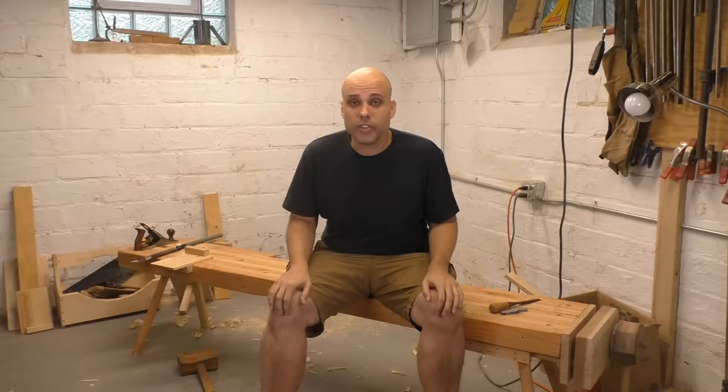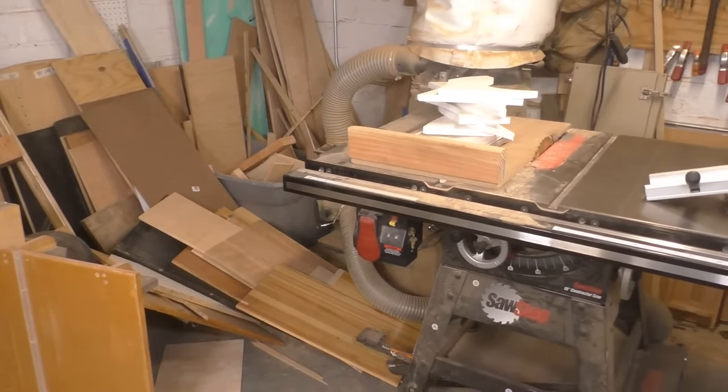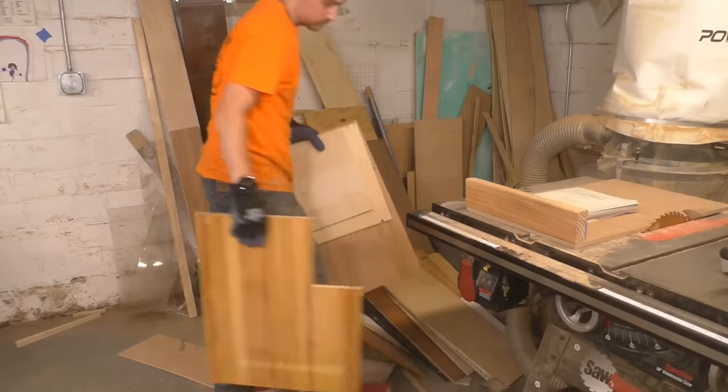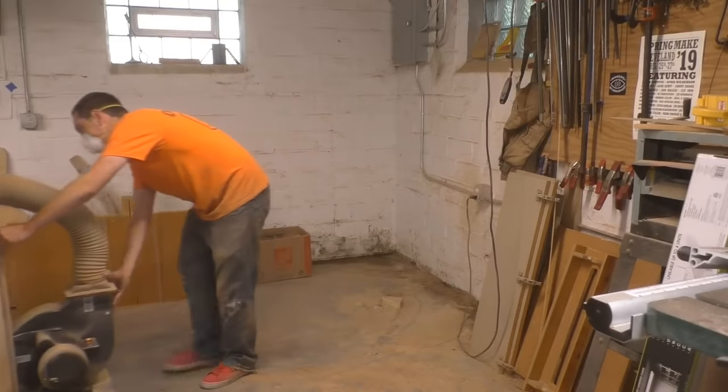There have been a lot of changes in this shop. This corner used to have my table saw, my dust collector, and just a mess of scrap wood over here. So I got some help, cleaned out all the junk, built some fast storage, organized the sheet goods, and wheeled out the machinery.